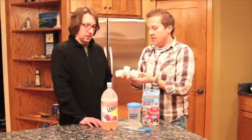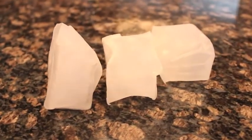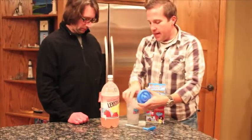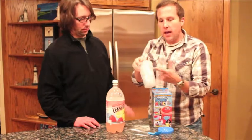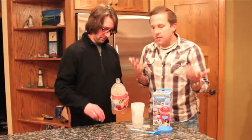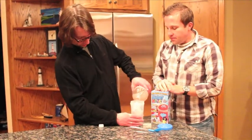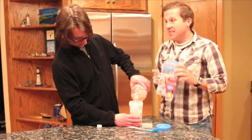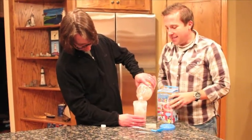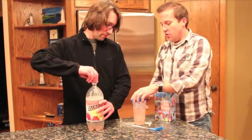Basically, the Slushy Magic comes with three of these ice cubes — they're in liquid form normally, so you freeze them overnight. Then you put them in the Slushy Magic cup. On the back there's a little line, and we're just going to fill it up with juice. Now we've got some carbonated lemonade that we're going to try out. Go ahead and fill it up to that line.